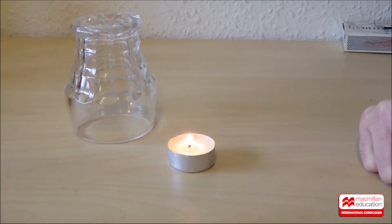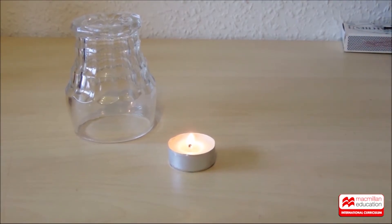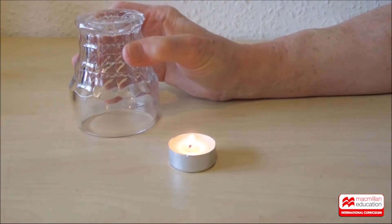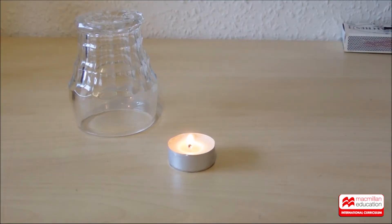For today's experiment you'll need a candle, something like a little tea light, and a clear glass. I wonder what will happen if I cover the candle with the glass. What do you think? Let's find out.